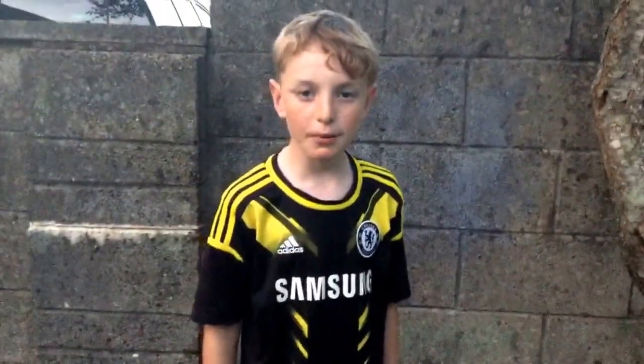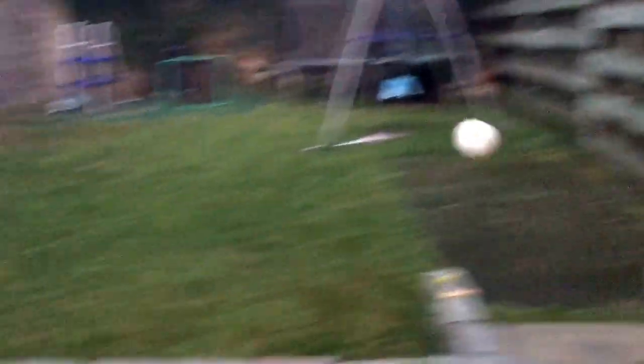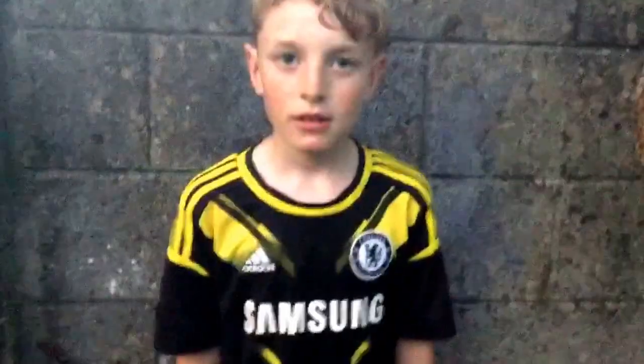One final bit: if you want to practice your shooting and your touch, pass it against something, take a touch and shoot, then take another touch and shoot. Keep doing that with both feet and practice your shooting with your weak foot and your touch.